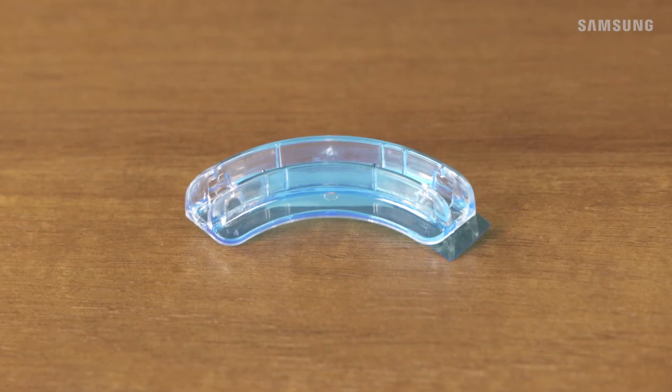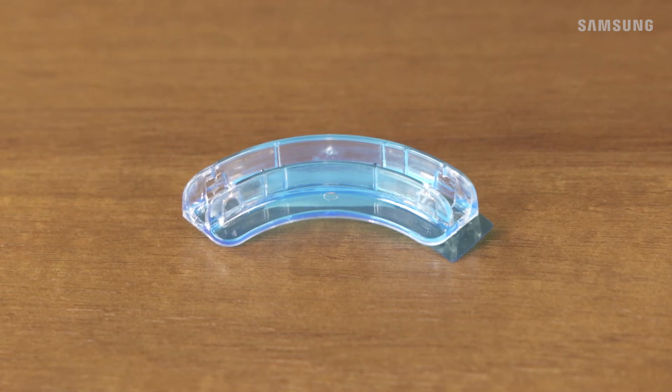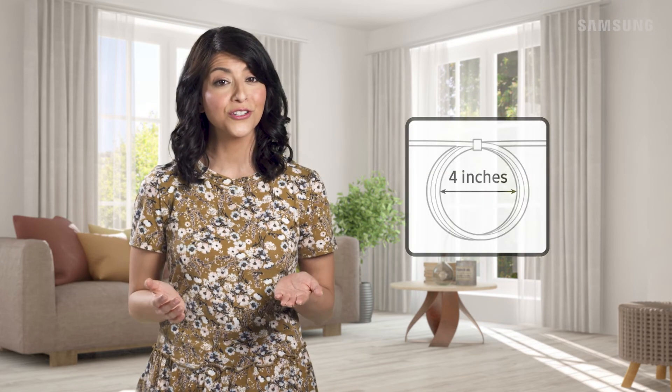To prevent damaging the cable, you can use the bending cover to keep the One Invisible connection cable from being bent at a 90 degree angle. Also, try arranging the remaining cable in a 4-inch circle like this.